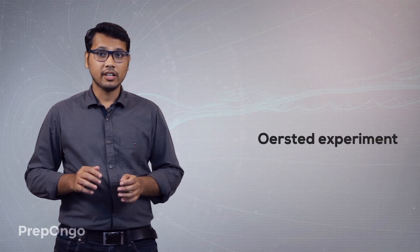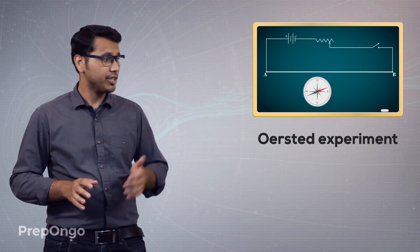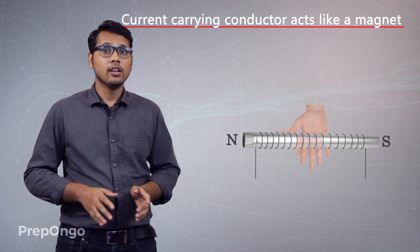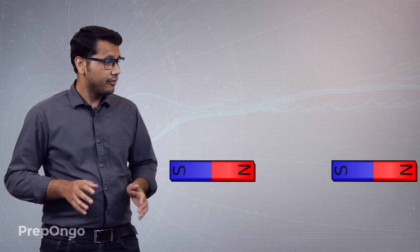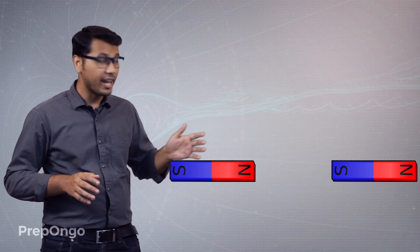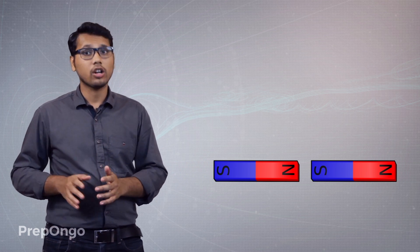Hello everyone. In our previous videos we had learnt about the Oersted experiment, in which we had seen that a current carrying conductor produces a magnetic field around it. Then later on we had seen that a solenoid can be used like an electromagnet, so basically a current carrying conductor behaves like a magnet. Then we had seen that if we bring two magnets near to each other then they either attract or repel each other.